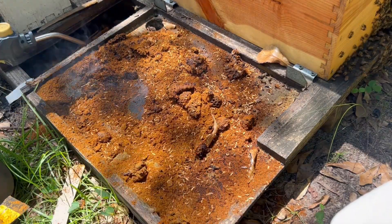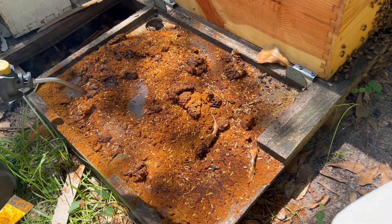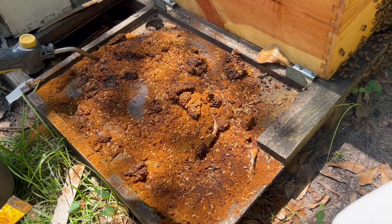That's one strategy if you come into a slime out and you've got small hive beetles and larvae everywhere — you can just burn them with a torch. They do not tolerate it at all.